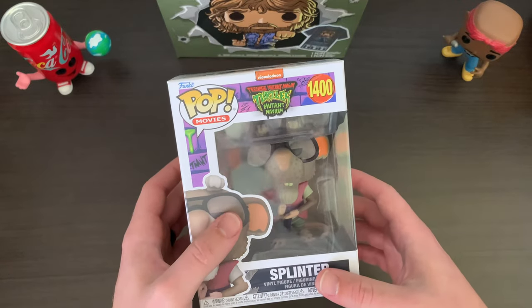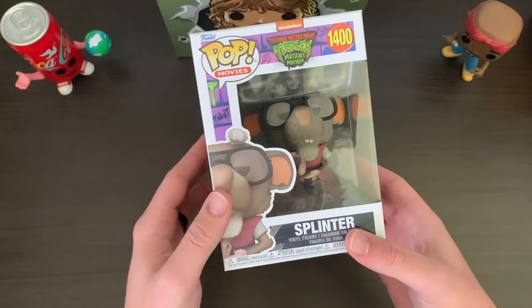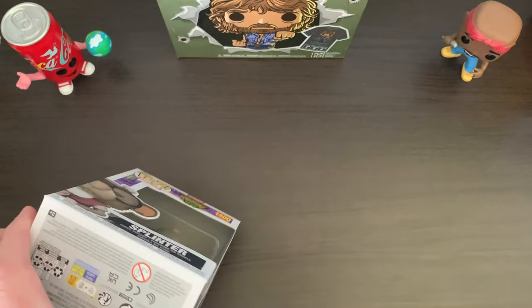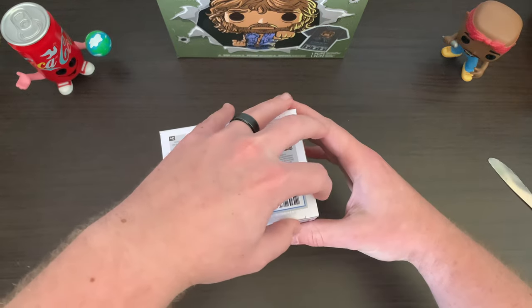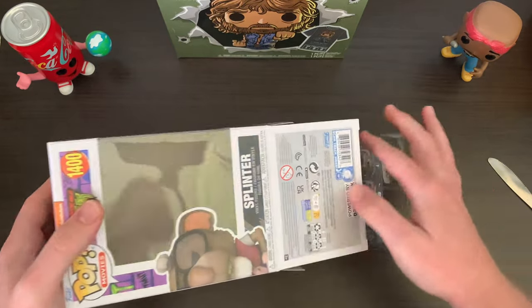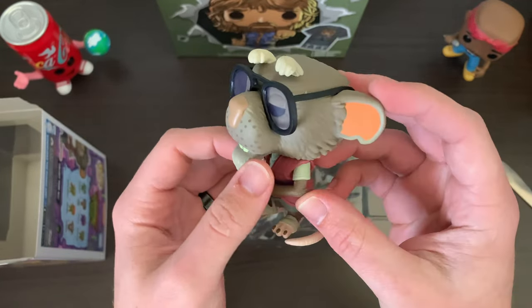Like, there are so many they could do for Jackie Chan. First that comes to mind would be a Rush Hour two-pack, maybe with him and Chris Rock's character — that would be insane. Also the old school animated show, Jackie Chan Adventures — that was sick. But anyway, we've got Splinter for now, and I think we can take him out of the box just because there are some cool details to have a look at. So we'll do this oh so carefully so as to not damage the box. There we have it — Master Splinter.